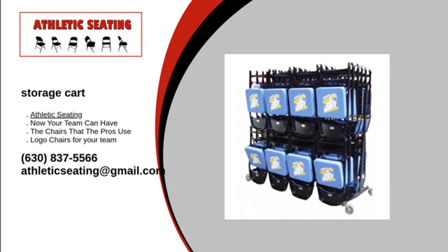Depending on your chair model, they can fit up to 72 chairs. All of our chairs are customizable, with the colors of your choice and the placement of your team logo. Each order comes with a minimum of 24 chairs and the option to add ganging brackets to connect the chairs. We make all of our products here in the USA and serve all 50 states and Canada.